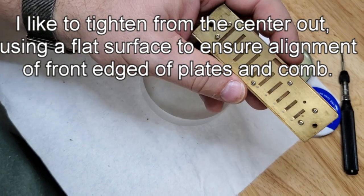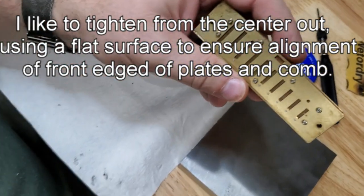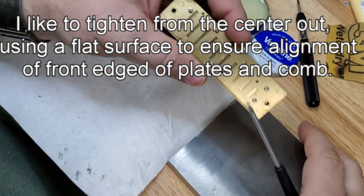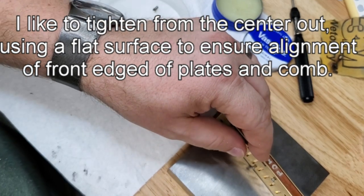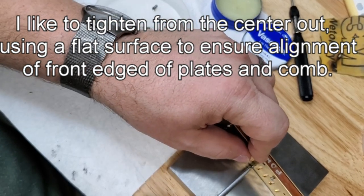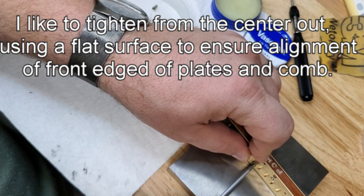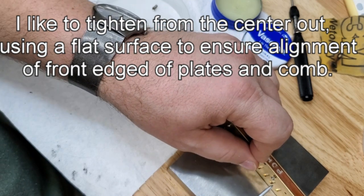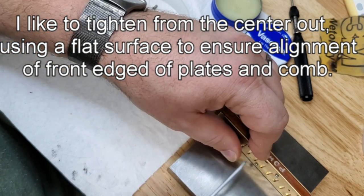To make sure everything is lined up, I have this flat block right here that I will lay it against. Make sure the front of the comb and the reed plates are all lined up. Tighten the center front one first, just snug, and then go to one side.